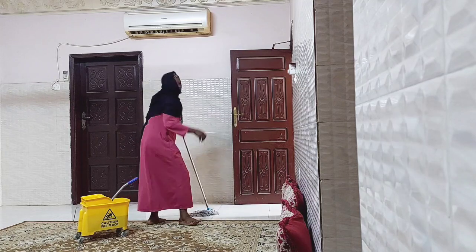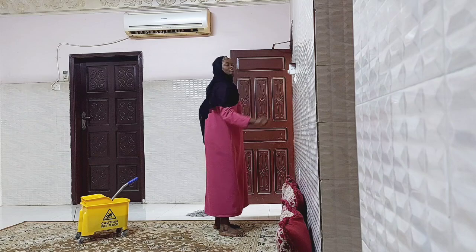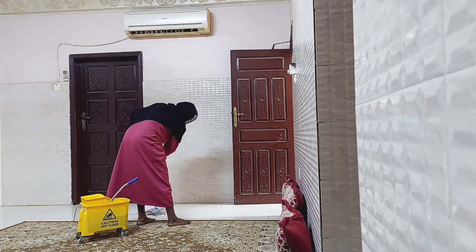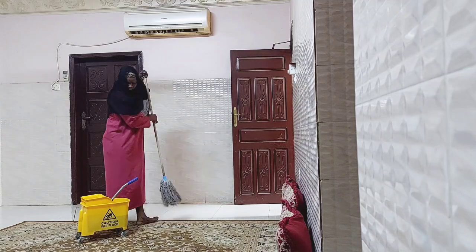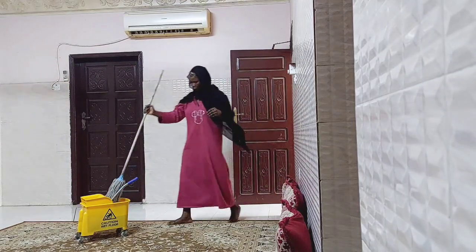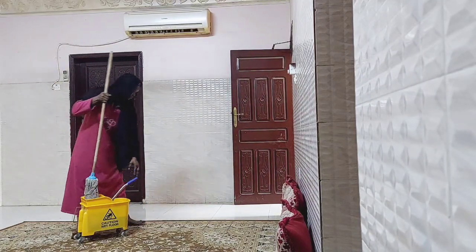Thank you, without wasting too much of your time, I'm going to be ending the video here by turning on the fan. The fan is going to help the floor dry really faster, so that other people coming won't be stepping on it the same way those ones already did. So let me just end the video here without wasting any more of your time.